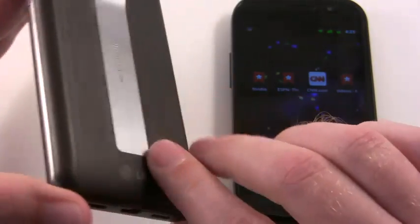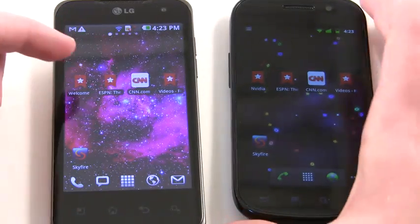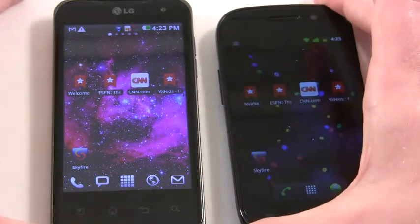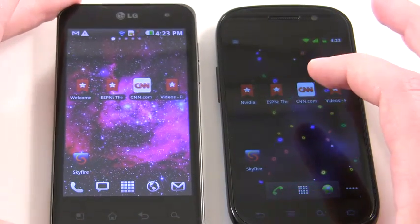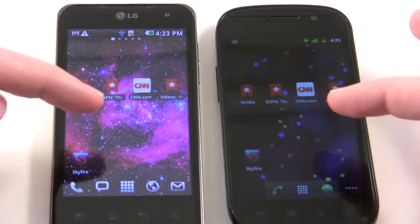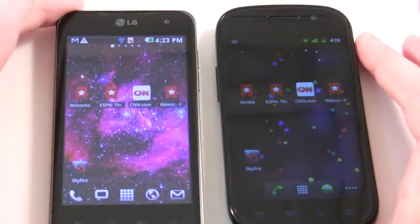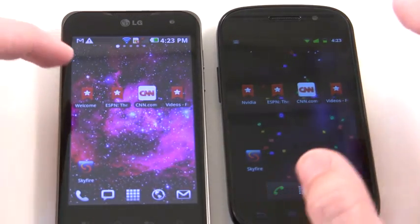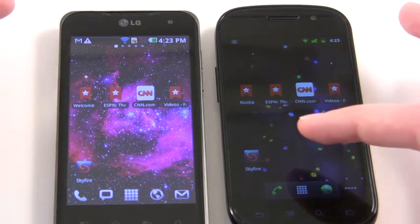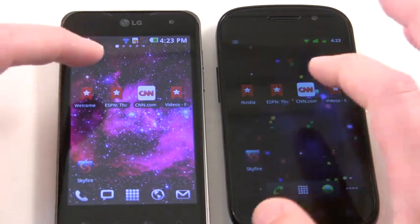On the left here we have the LG Optimus 2X, which is the dual core phone with the Tegra 2 processor. On the right here we have the Samsung — or Google — Nexus S, which is the single core phone with the Samsung Hummingbird processor. These are both clocked at 1 GHz, but this one has 2 cores, so this is 2 times 1 GHz and this is 1. This one is Android 2.2 and this is Android 2.3. We're both on Wi-Fi on both of these, so we've got the same internet connection.